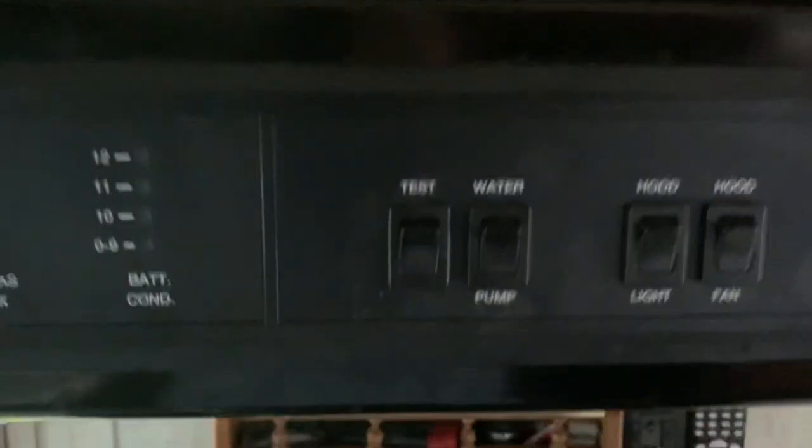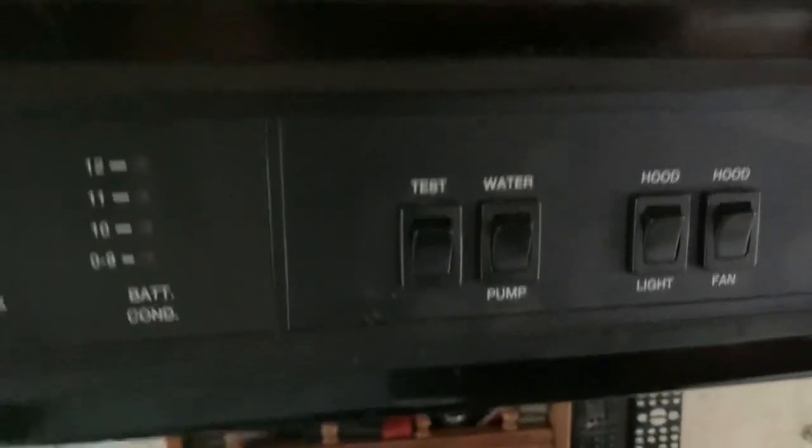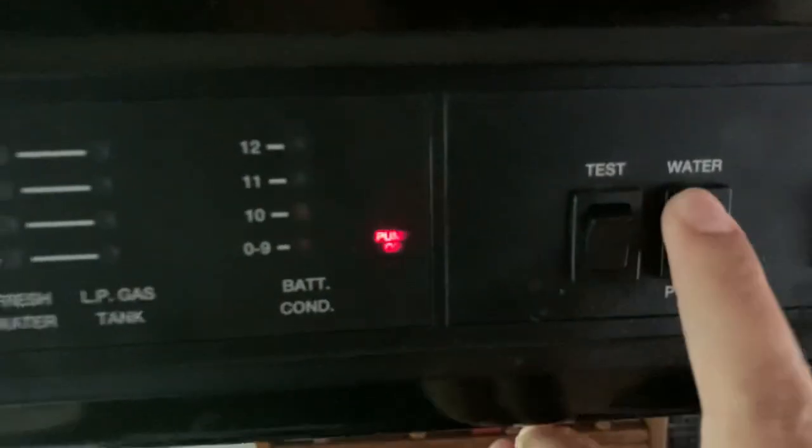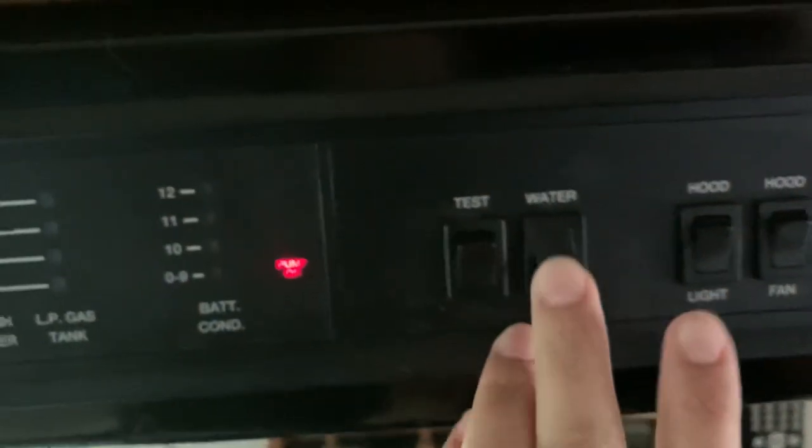Next, this is the water pump button. If you want to use your sink or shower you're going to need to have the water pump on. Push the button, a little red light comes on — pump is on — and that forces the water to the faucets.